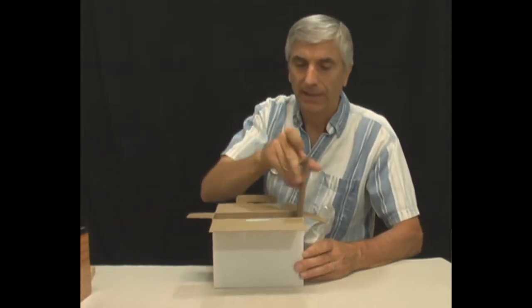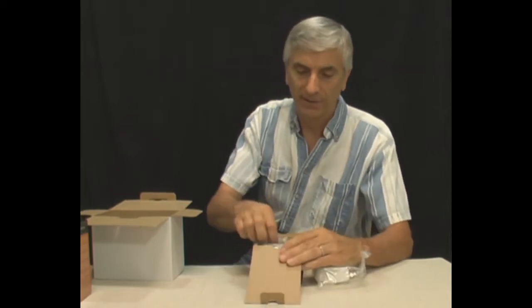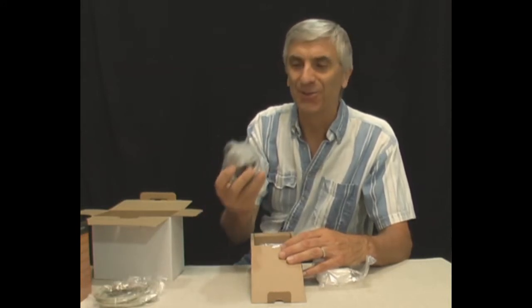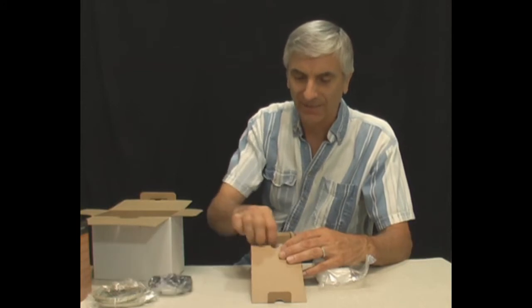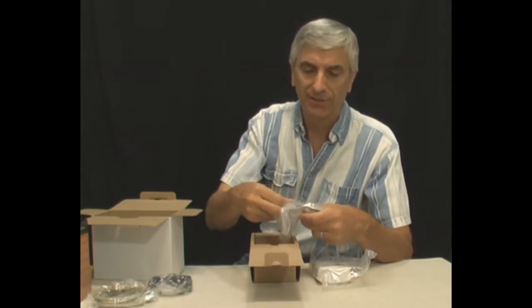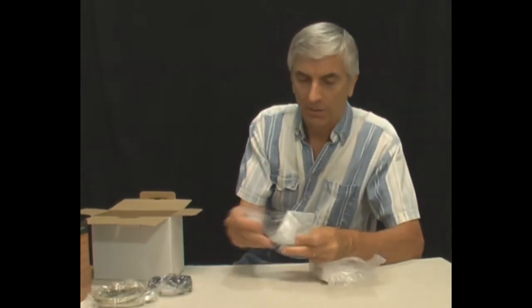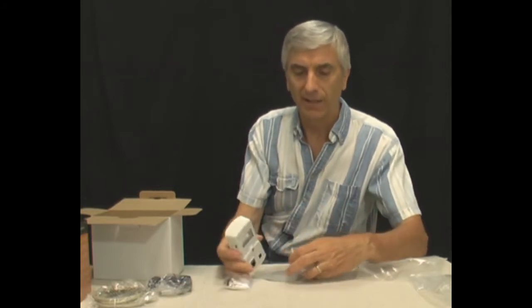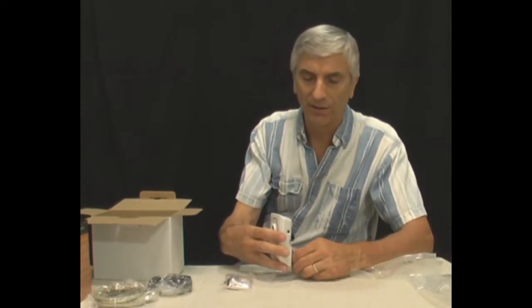We have here the camera. Inside the rest of the box we have an Ethernet cable — probably about six feet by the look of it — and a power adapter, so you don't have to have Power over Ethernet. That's kind of nice. And then here's a stand or mounting bracket. It looks like the standard mounting, although probably not a clip-on option like the Axis does come with.